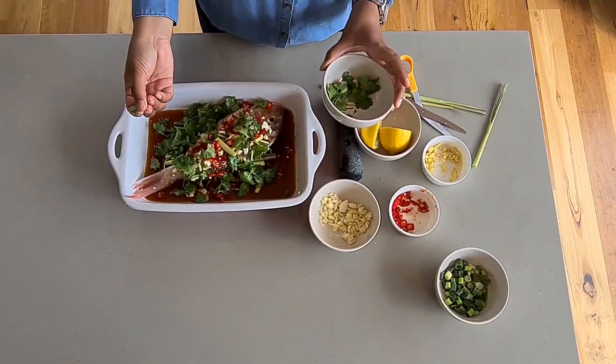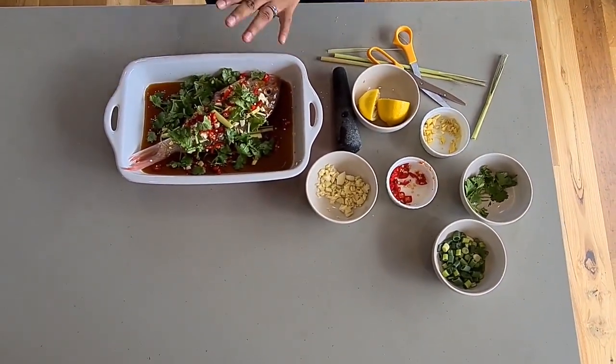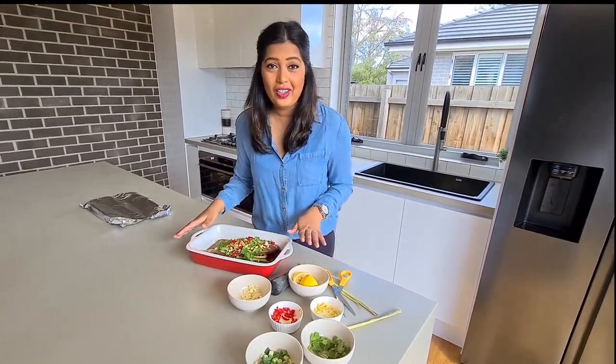Now, if you don't like coriander — I know, which I know many don't — you can use basil leaves. And you've got your whole fish ready to go.